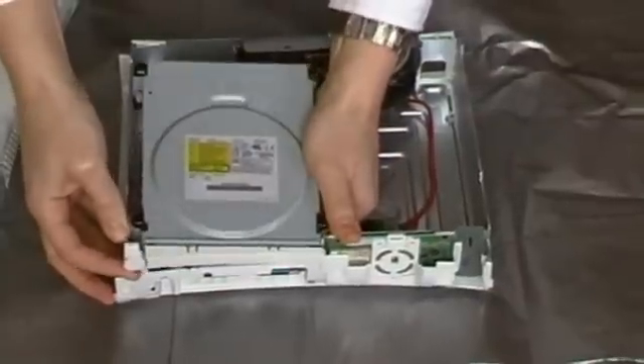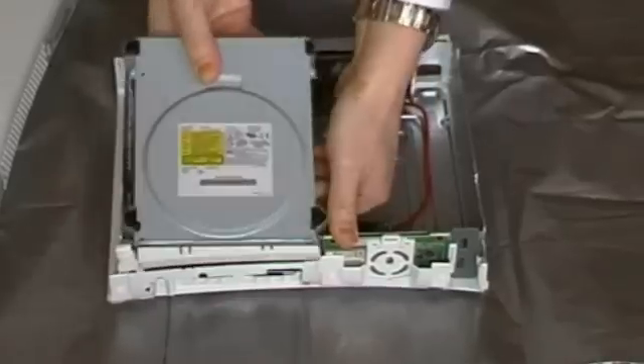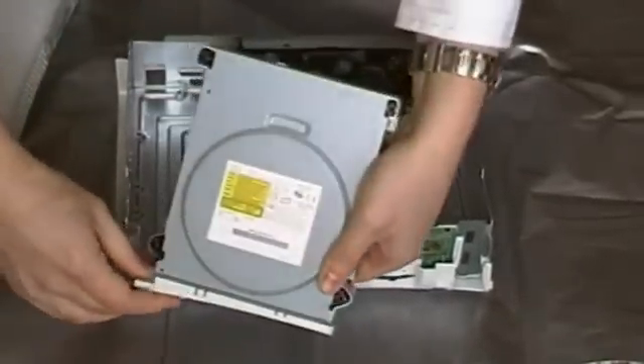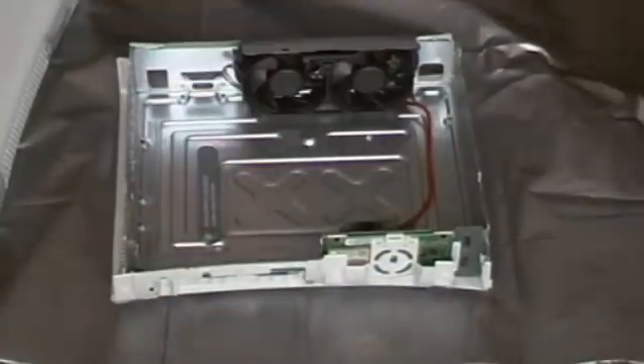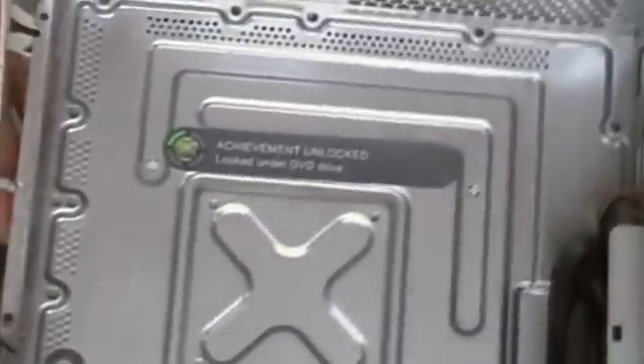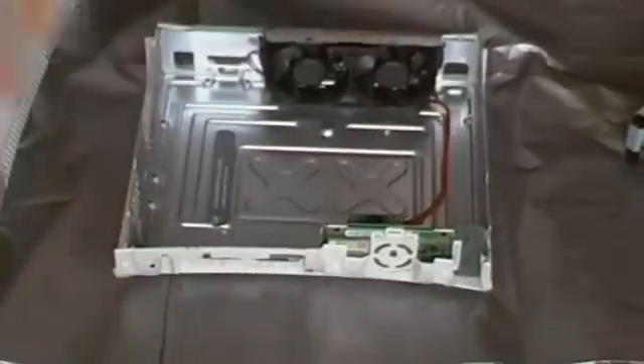We can get her off. There we go. What have we got? Oh yes — there's just a little sticker that says 'Achievement unlocked: looked under DVD drive.' So there we go.